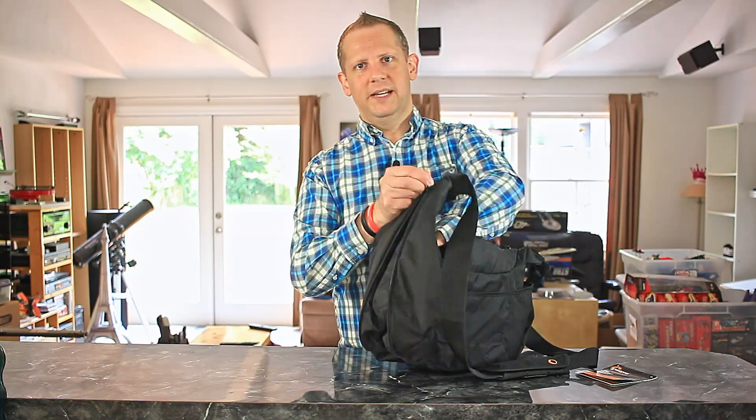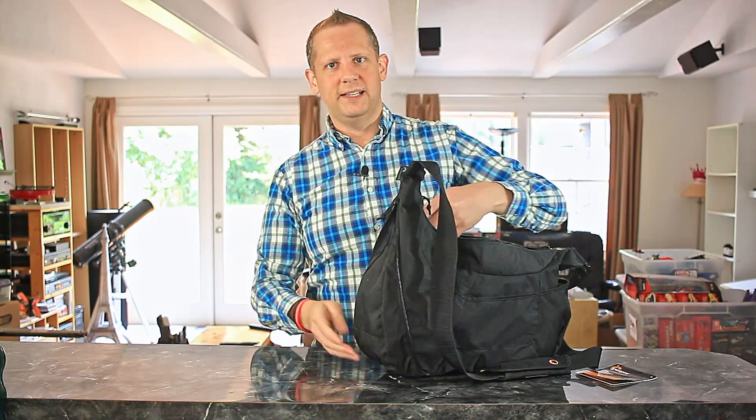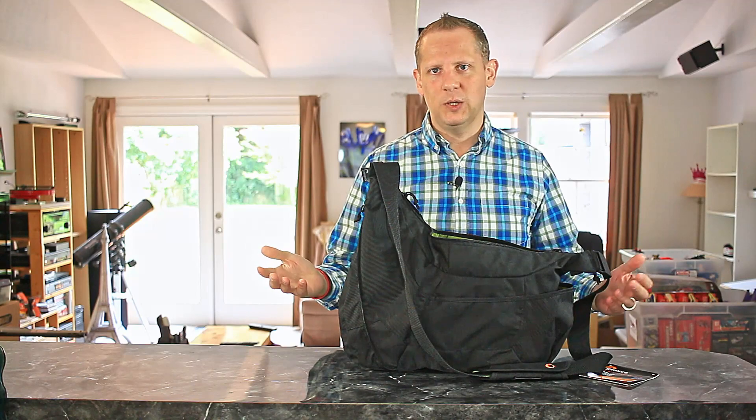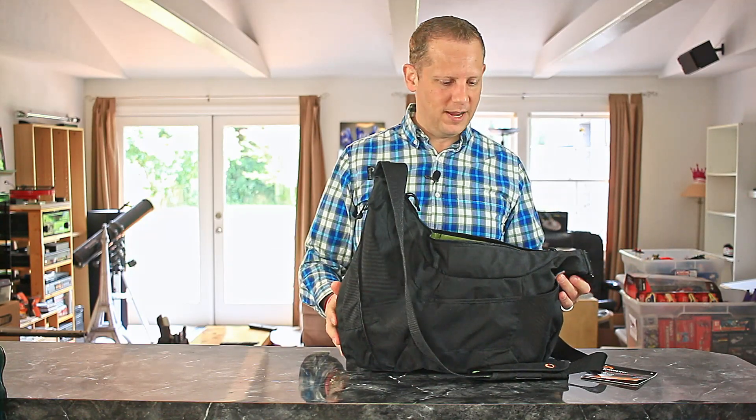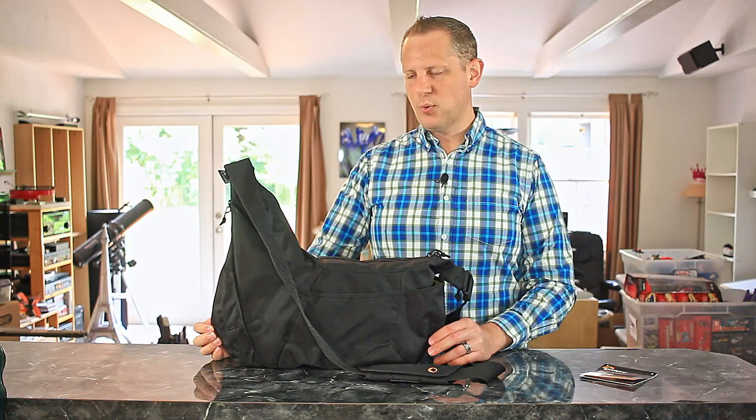This bag has a really neat feature where there is a zipper along the side. Just zip that up and the bag expands out, giving you a lot more room for extra clothing, souvenirs, whatever it may be. So that's the basics of the Lowepro Passport Sling.